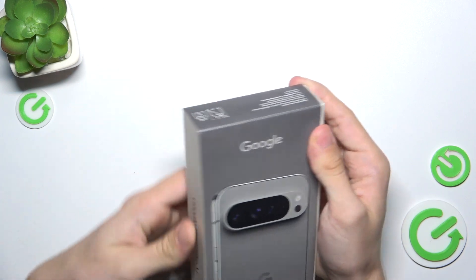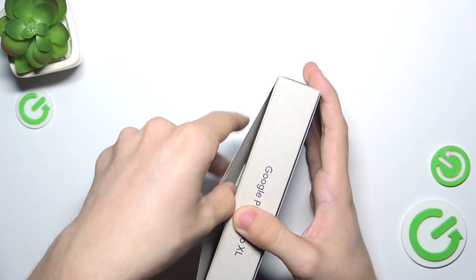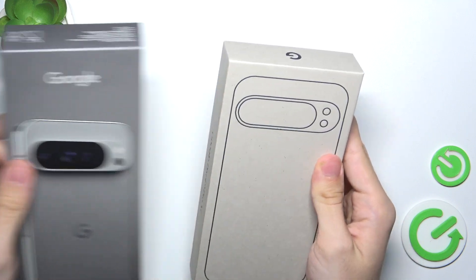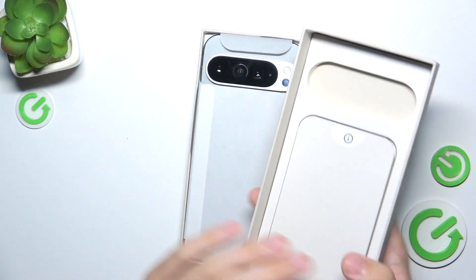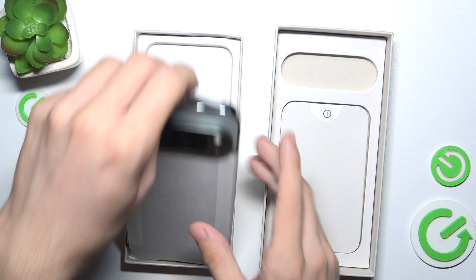First I'm gonna slide it out of the cover. And then let's lift the lid and see if there's a case inside. Here is the phone.